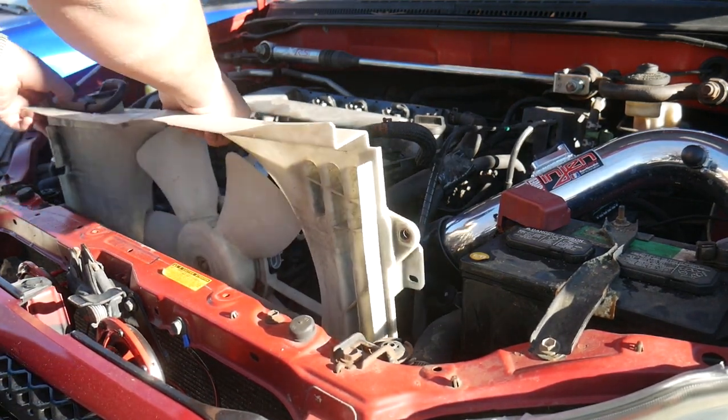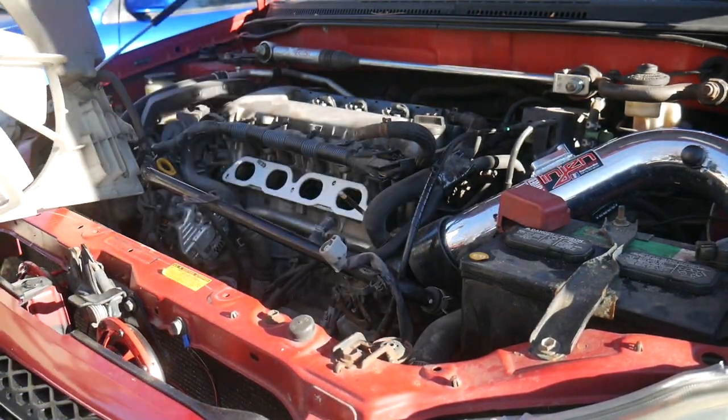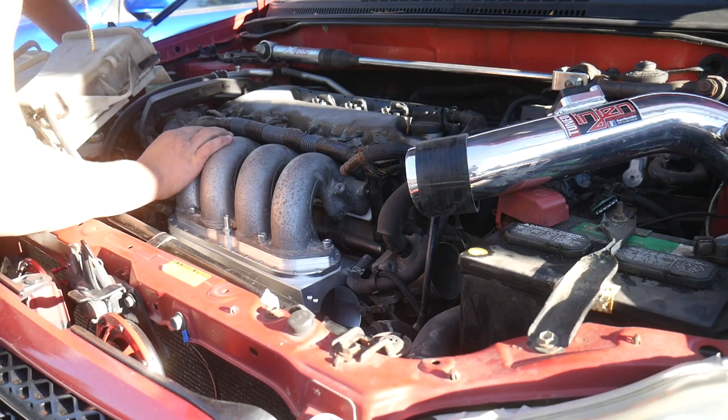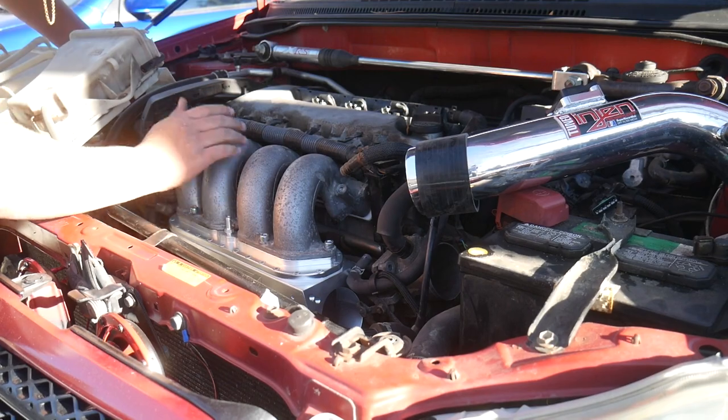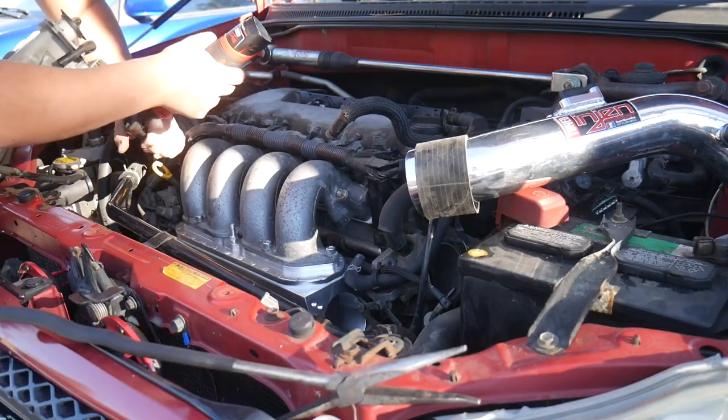The fan shroud is back — move it off to the side so we can get the intake manifold installed. It's giving some resistance, but use a bit more force. Forcing things into place works every time. Now tighten up all the bolts — we're almost done.